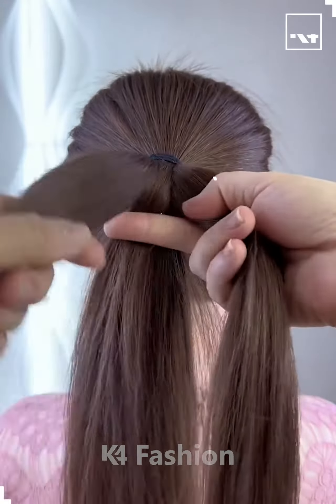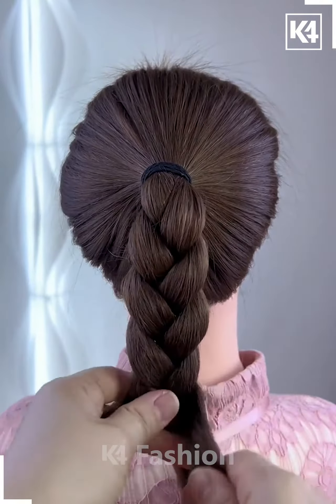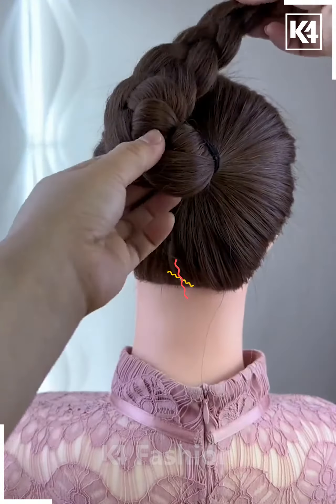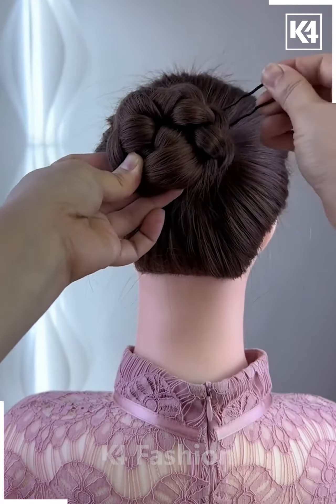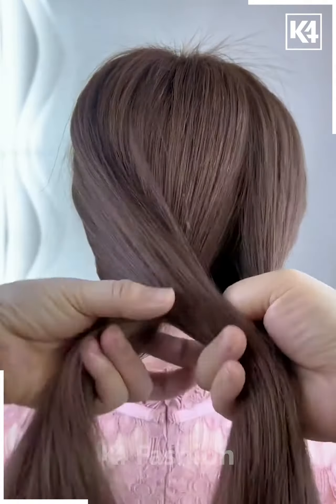We will tie the ponytail on the hair like this, now make the plates on the back as we are making. After that we will fold the hairs upward to make a bun, fix it using the hairpin and your bun will be ready.